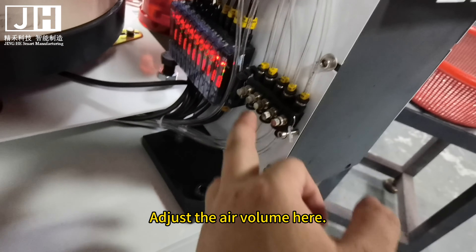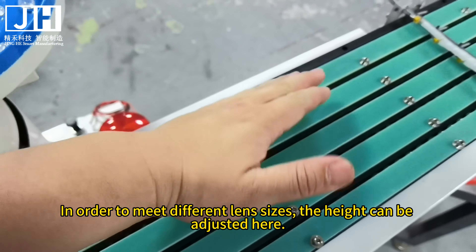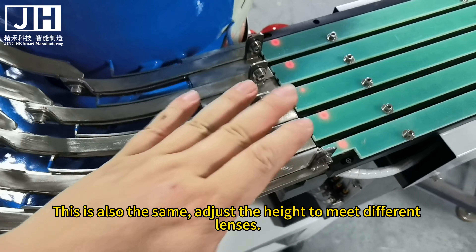Adjust the air volume here. In order to meet different lens sizes, the height can be adjusted here. This is also the same — adjust the height to meet different lenses.